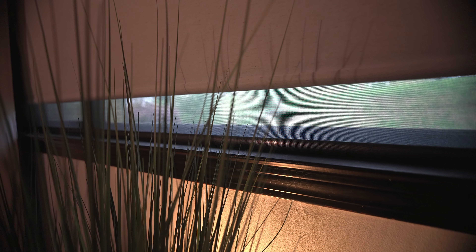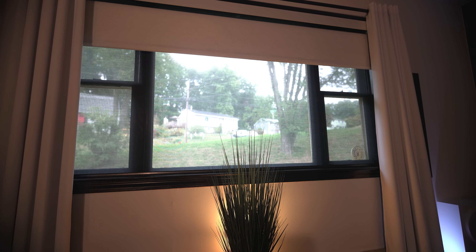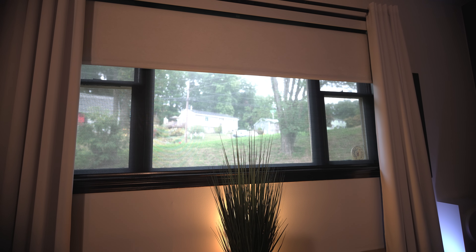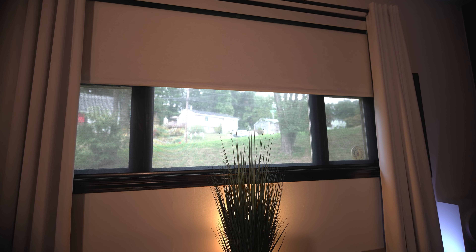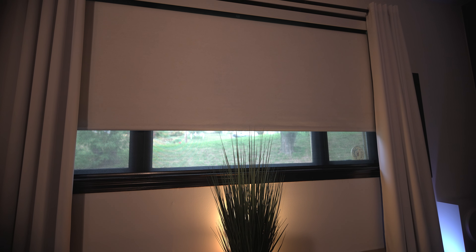One nice touch is that once the shade gets near the bottom, it slows down so it doesn't come to an abrupt stop. As far as closing speed, my window is 48 inches in height. The shade sits a few inches lower, and from top to bottom it takes around 20 seconds to fully lower. And the motor on mine is super quiet.